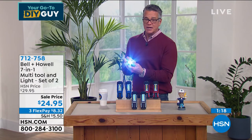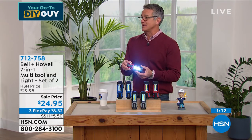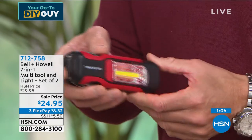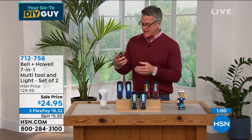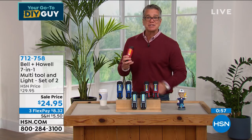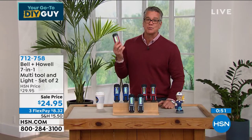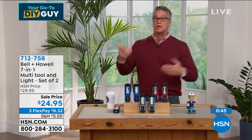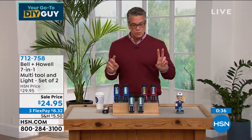You can see in regular mode how penetrating that light is, then tap it again for the work light, and one more time for the police-siren-style flashing light. Even if you just need it for safety — if somebody's following you, put this in your purse, hit the button, throw it on the ground, and they're going to run away. It could really save your bacon. You never know when you'll need a screwdriver, light, or an emergency signal. It's lightweight, and remember, everybody gets two. Choose your color.